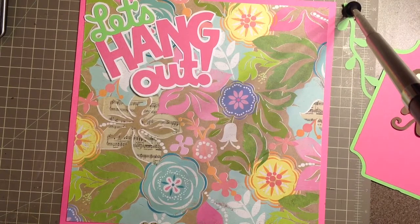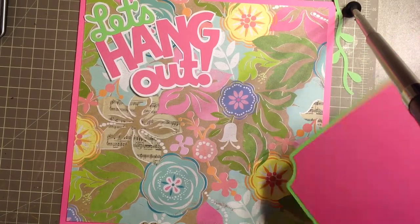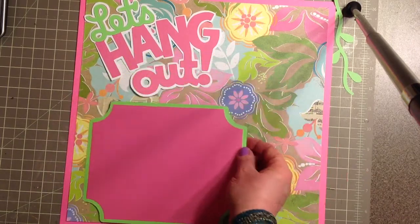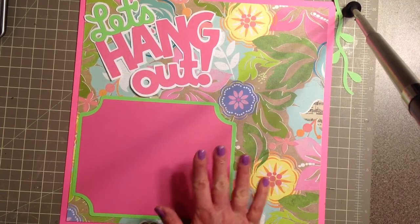I cut this from Elegant Edges at seven inches — this photo mat here on oblong — and I did a shadow for it. That's going to go right here. All my images are very plain for this layout.